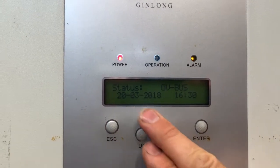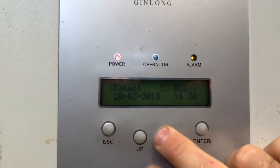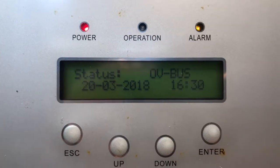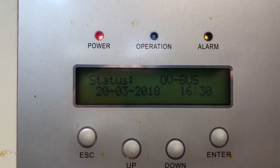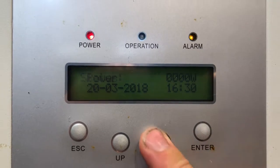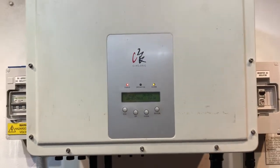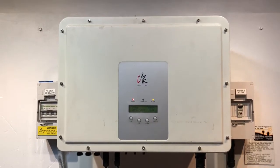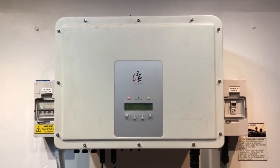On the screen it says status 'OV bus' and then it scrolls to a power reading showing zero watts, so it's not producing any power at the moment. That status OV bus means over voltage on the bus inside the inverter — this is actually an internal fault on the inverter.